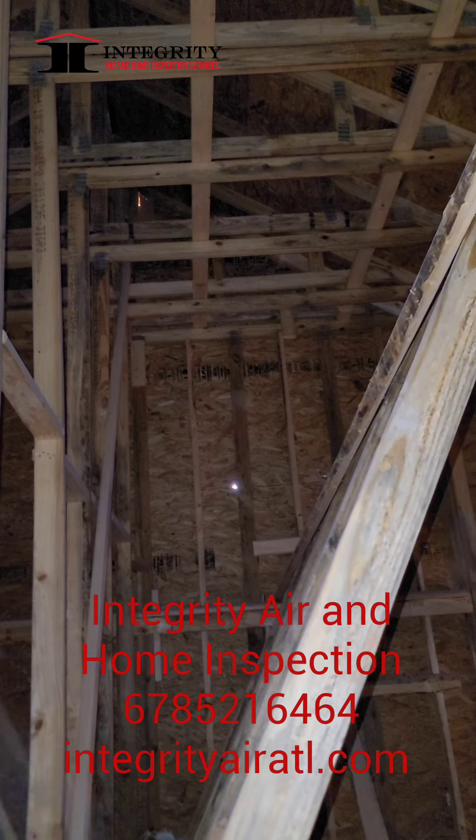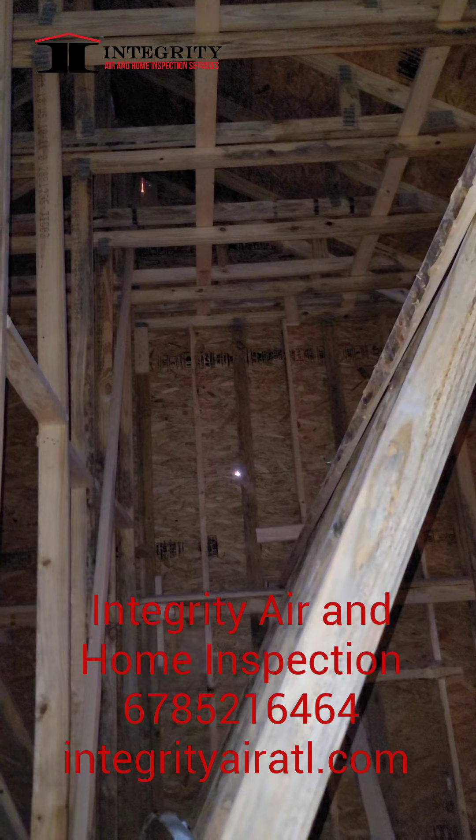Good morning guys, this is Melvin Robinson, Integrity Air Home Inspection, coming to you from attic space.